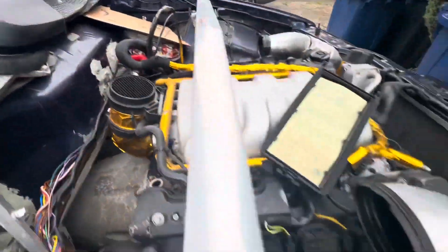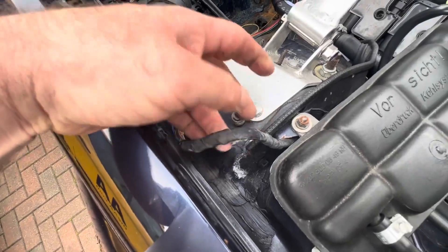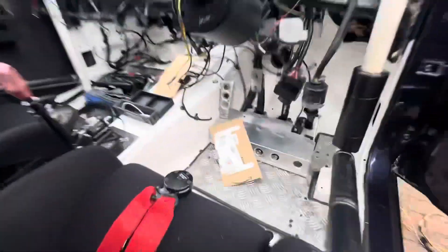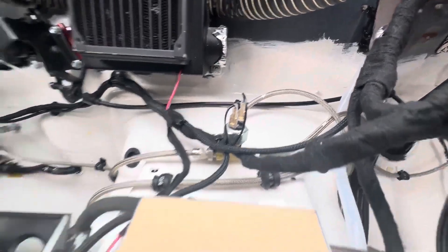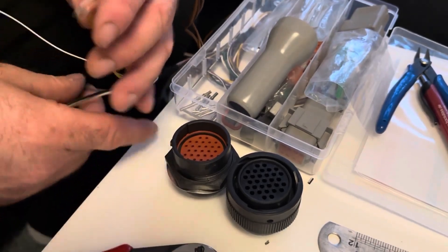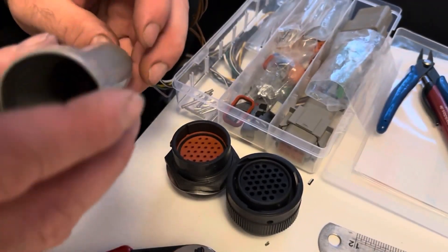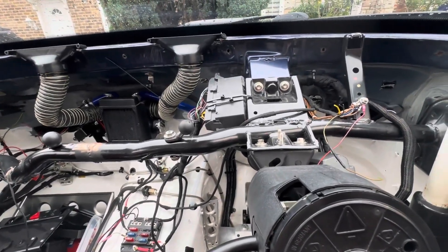I can make a hole about there for the Deutsch connector. The only engine bay harness left is the harness from the motion sensors going down to the ECU. The wires will cover it up. The ECU is going to go inside under the dash as well, so it will come through. The PDM will go there, then around and through this circular connector for the wires to come through. Right, the engine bay loom is all done.